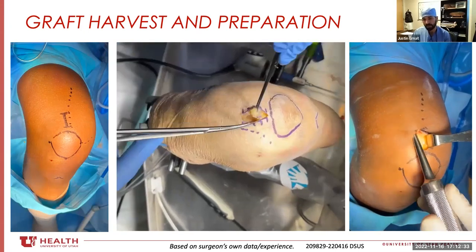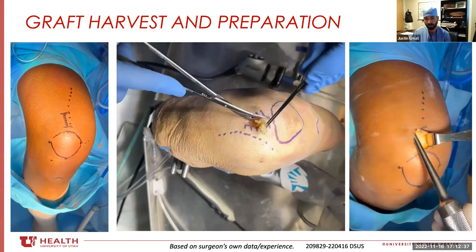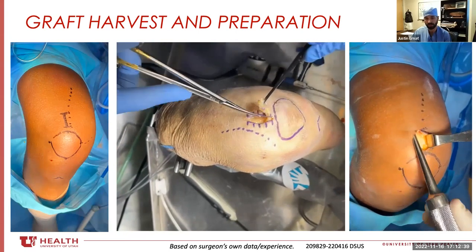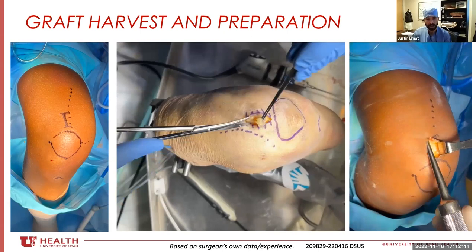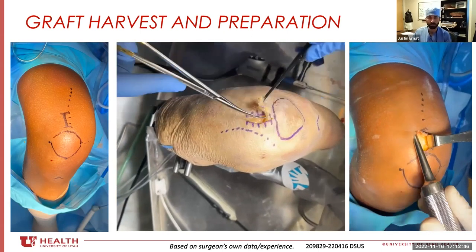When I was first learning and figuring this out, my incision was probably twice this size, and I would not hesitate to do that until you kind of get the hang of the anatomy and what you need to do to get this graft out.